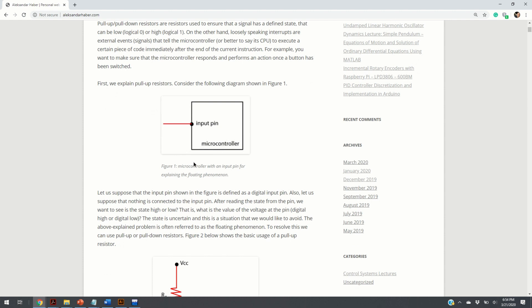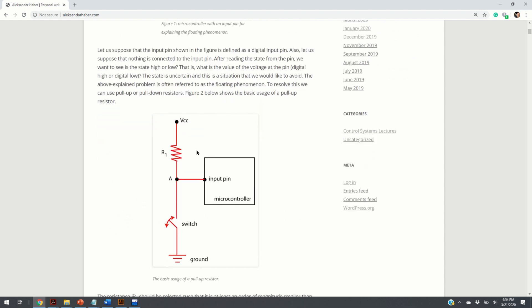You want to make sure that the state is always low or high — either 0 or 1. To achieve this, we can use pull-up resistors. Here is our resistor R1, and here is a basic circuit similar to the circuit used at the beginning of this video.